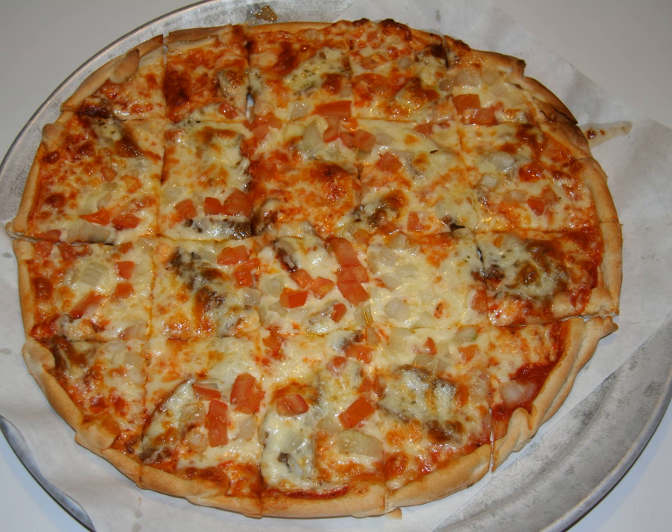This style of pizza may be referred to as Greek pizza, even when it has non-Greek toppings. Since it is typical of pizzerias owned by Greek immigrants, these pizzas are similar to the pizzas served in Italian-style restaurants in Greece itself.